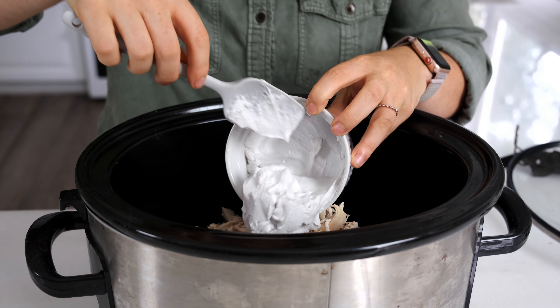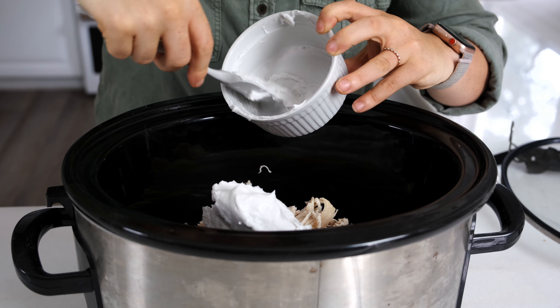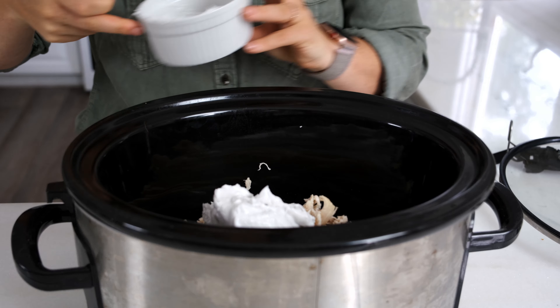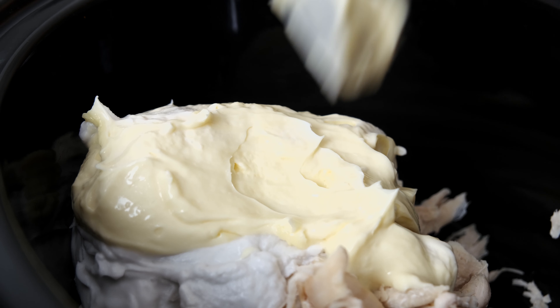After your chicken, you're gonna add one cup of coconut cream. It's a full-fat coconut cream that kinda sits on top of the can that you would get in the baking aisle. Then you're gonna add one cup of paleo mayo. We really love the Primal Kitchen brand.